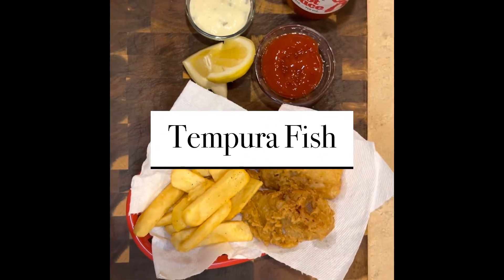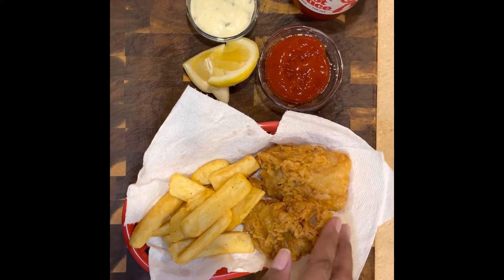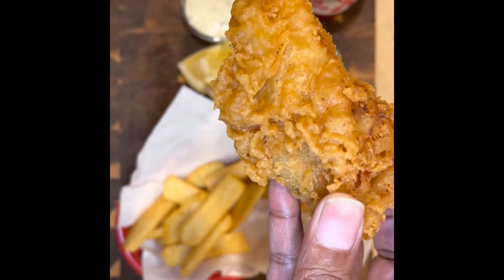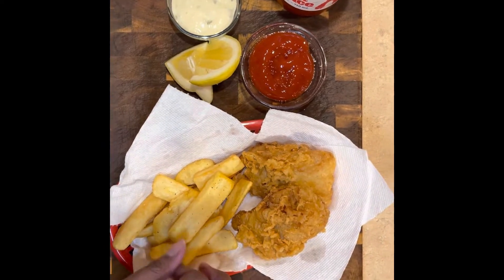Hey y'all, welcome back to my channel. Tonight I'm gonna be doing tempura fish. I was in the mood for some fish and chips. I had went and bought some cod, so I went ahead and grabbed my tempura mix, and that's what was on the menu tonight.